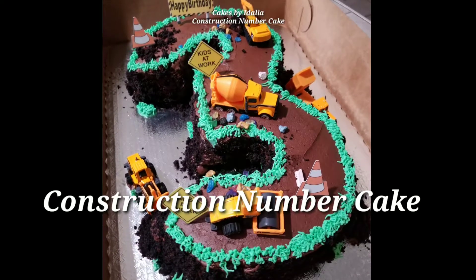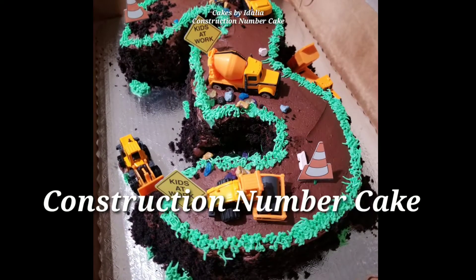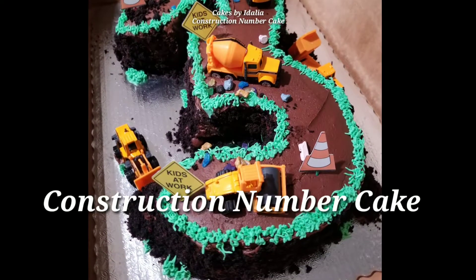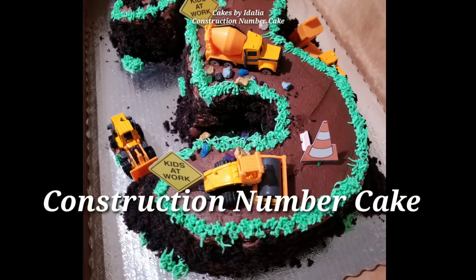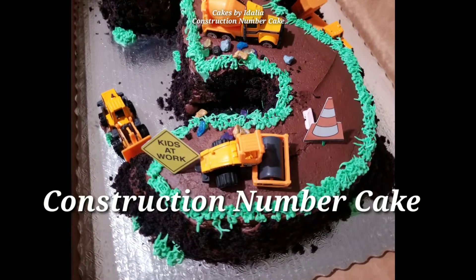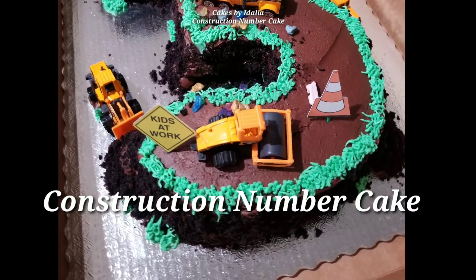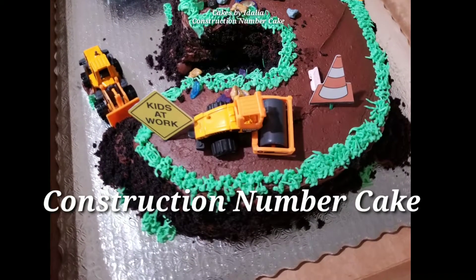Hi guys, welcome back to my channel. In this video, I wanted to show you guys how I made this super cute and super easy construction number cake. So if you're interested in seeing how I made it, then please keep on watching this video and don't forget to subscribe for more. Let's get started.